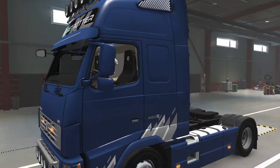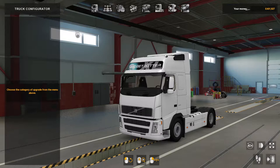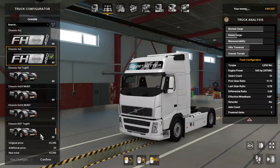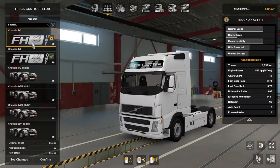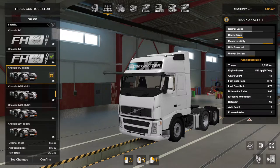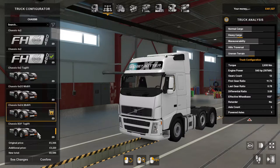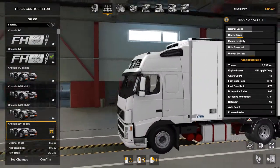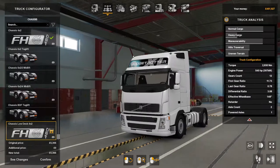Let's go in and see what configuration options there are. There are two cabins: a blue Globetrotter XL and a Globetrotter XL — one has the rear spoiler pieces on and the other doesn't. Chassis options include 4x2, 6x2 tag lift, 6x2 mid lift, BDF tag lift, and a lowered 4x2.